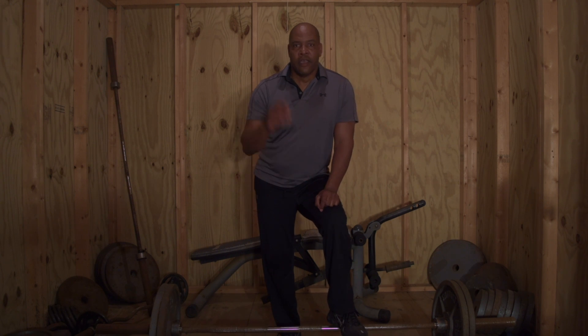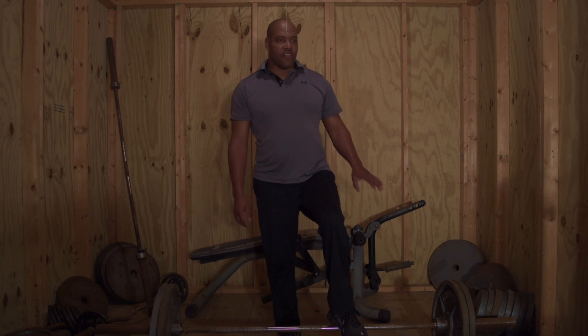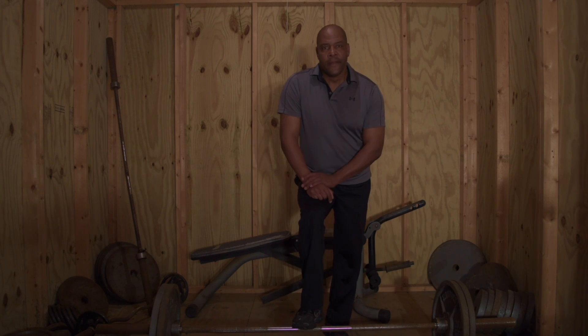If you want to get stronger: heavier weights, lower reps — that's what you want to do. But with this particular exercise, six reps is considered to be heavy weight.